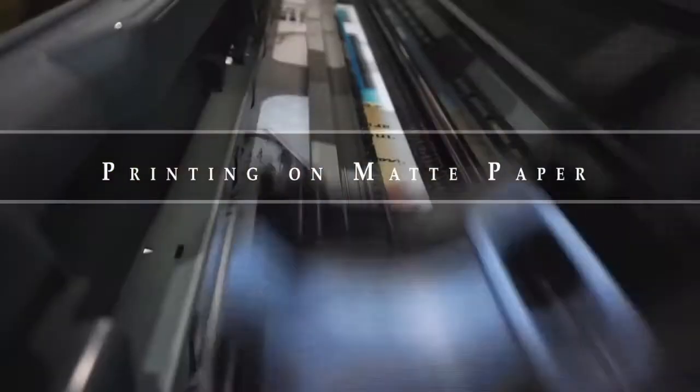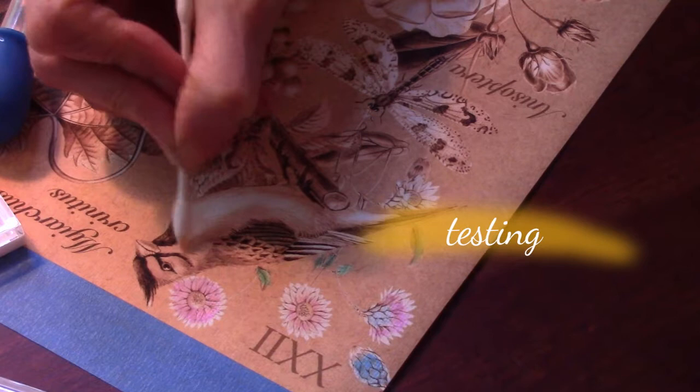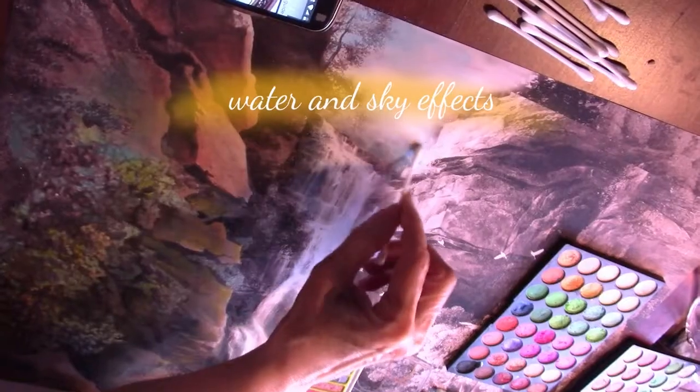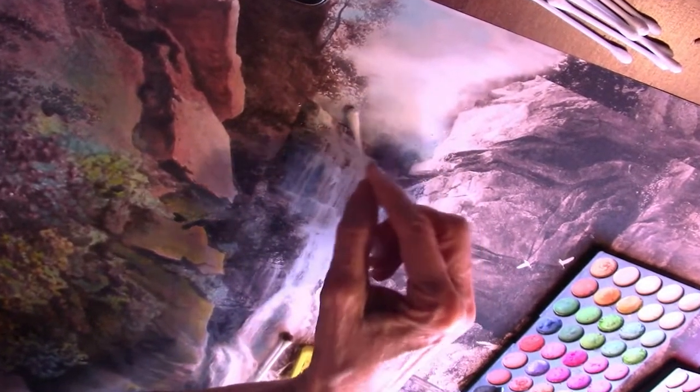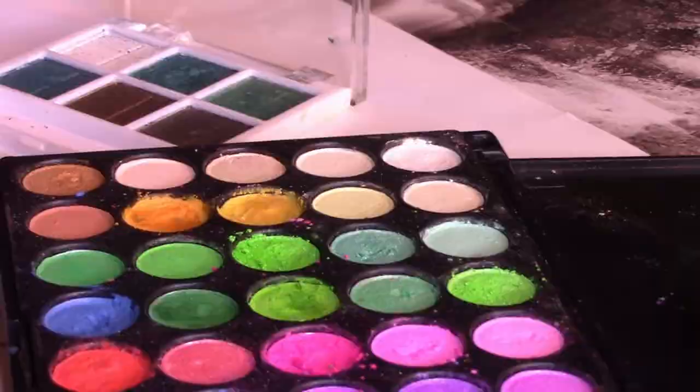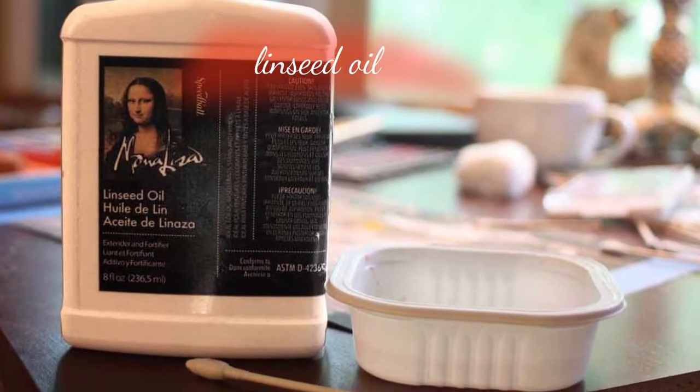Eyeshadow works best on matte paper, so whether you make the prints yourself or have them made professionally, you'll want to test everything first before working on the final print. Our paper was like paper canvas with a slight texture and did not take eyeshadow very readily — it only left a slight coating. But this turned out to be good, since a light coat of eyeshadow on pictures of water or sky created a film through which you could still see details, giving an atmospheric effect that was very realistic. For vivid and deeper colors we blended the eyeshadow into a few drops of linseed oil, which created a mini oil pastel, and that's how we colored most of our prints.